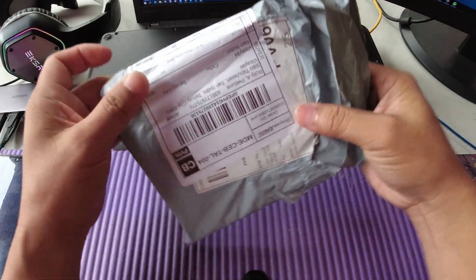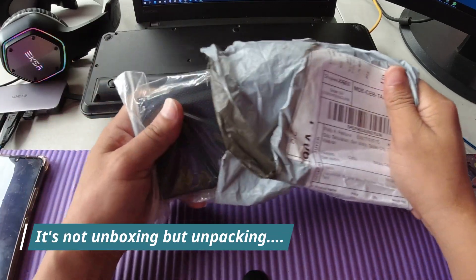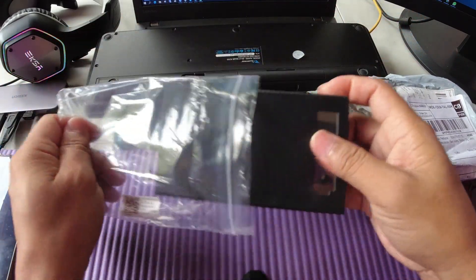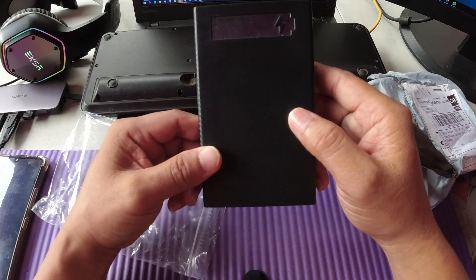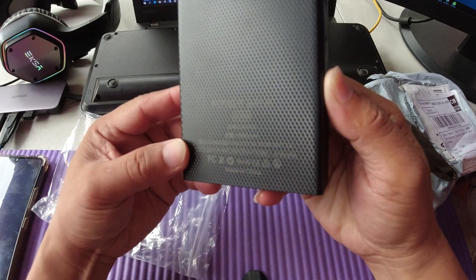I purchased something online and let's do the unboxing and assembling. This is the one — I purchased it online last week and it has already arrived. As we open up the package, you might think that this is a battery bank. Yes, this is a battery bank but it's just a case — a black case. So it is a power bank case.